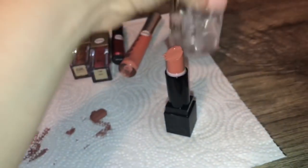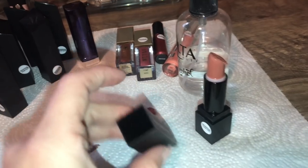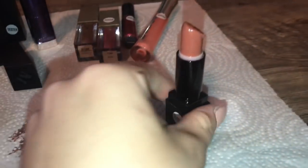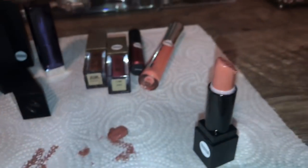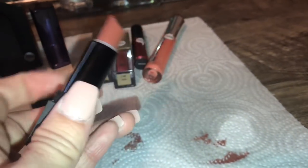Then I will take some rubbing alcohol — the highest percentage — and spray all over it. Alcohol does dry, so don't worry about it ruining the product. So it's all nice and disinfected. I will also do the same to the lid — soap and water as well. Let that dry. You could cut off just a little bit more, then take a clean napkin and take off the rest. And that's how I disinfect a lipstick.